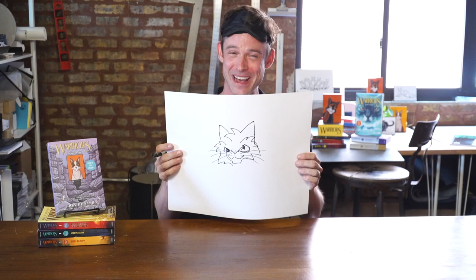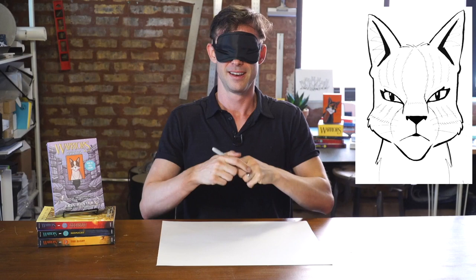Oh, that's not too bad! That's not too bad — it's a funny-looking cat. Okay, so I'm gonna try to draw Leafstar blindfolded. Let's do it.